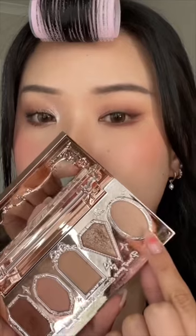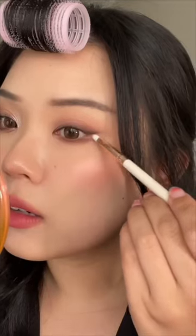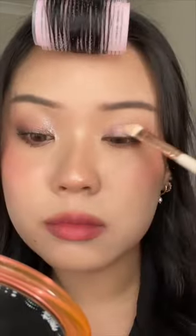Now taking this creamy matte white, I'm gonna use that to fill in this part here. So pretty. And here we have the final look.